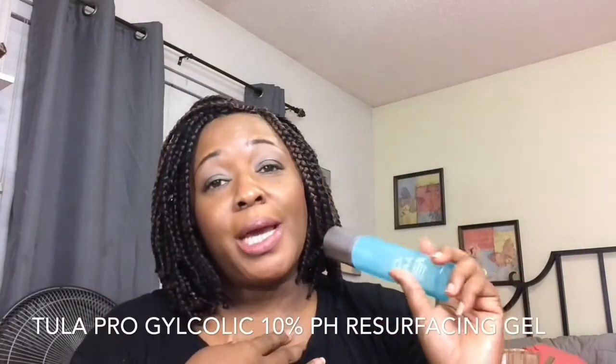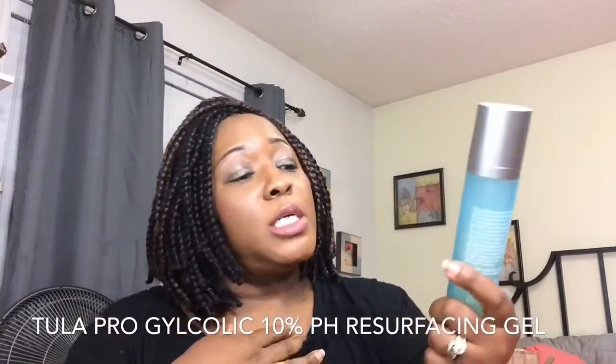I use it in the morning and at night. What I do is cleanse my face really well in the morning, cleanse it at night, and then if I use my toner, after that I put on Tula.